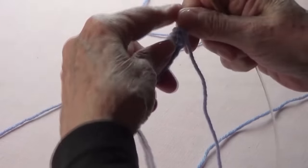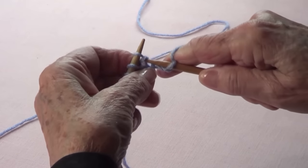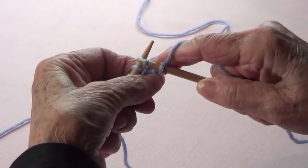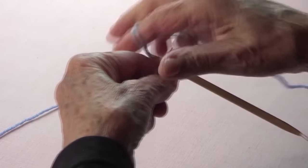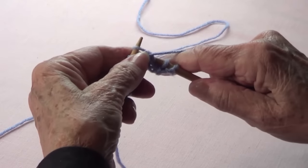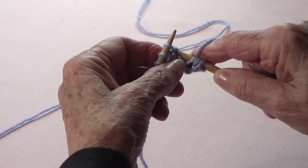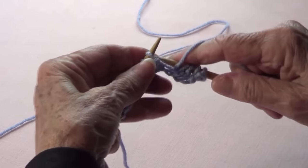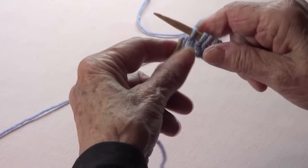We already did the first row. The second row is going to be: knit one, and then see that little triangle at the bottom of the bump — knit on the stitch below. Then purl the next. Then knit on the stitch below, right in there where you see a triangle, and purl. Knit on the stitch below and purl.